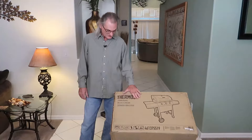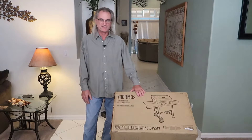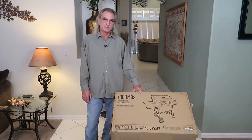Hey, good afternoon. We're going to unbox this Thermos grill. I was looking for a grill — I was ready to plunk down the bucks for a Weber — and I got a notification of some reward points. So I looked at a catalog and they had this Thermos three-burner gas grill.